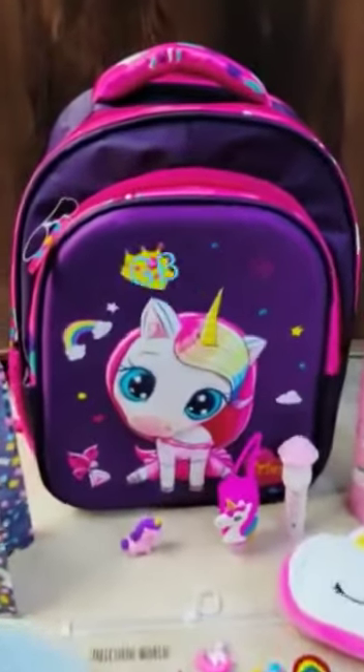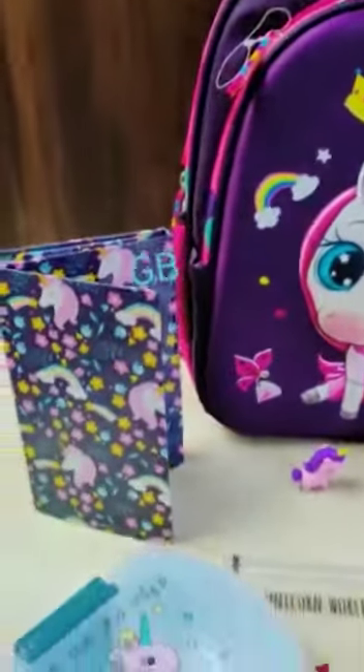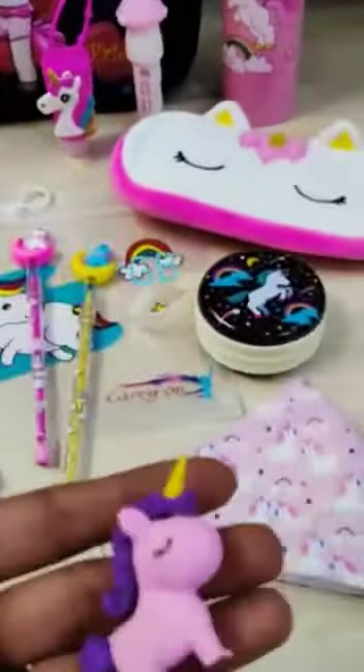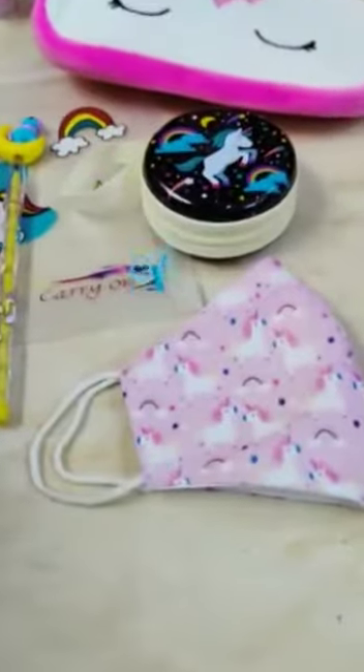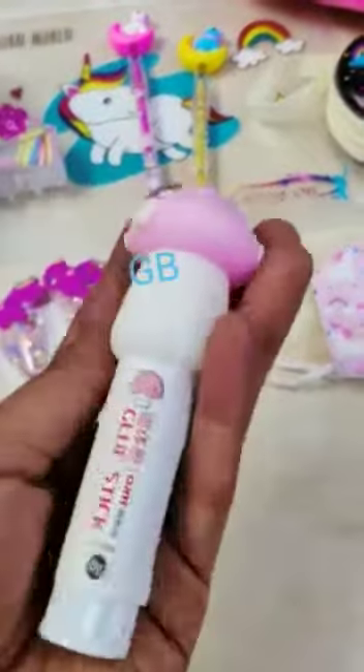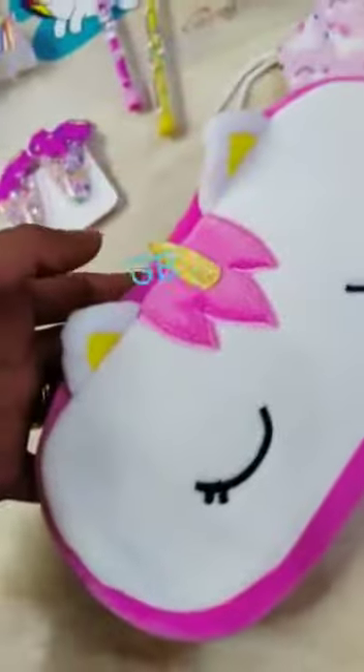Hi all, Junior Unicorn Combo Reloaded. Let me show you the products: unicorn pony eraser, most essential hand sanitizer, random color throughout the combo. You can choose the bags, glue stick, unicorn fur pouch, coin pouch, and 3-ply cotton mask.